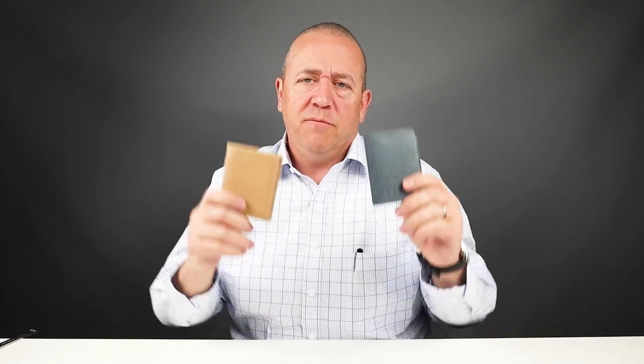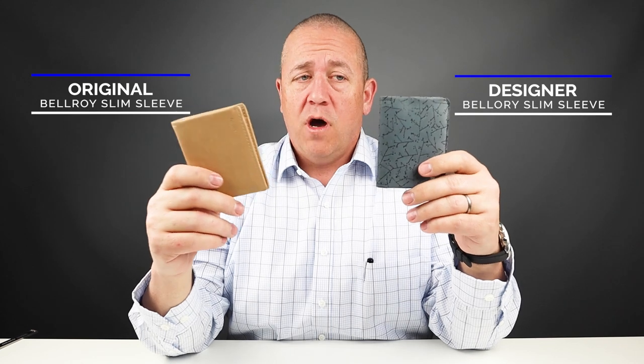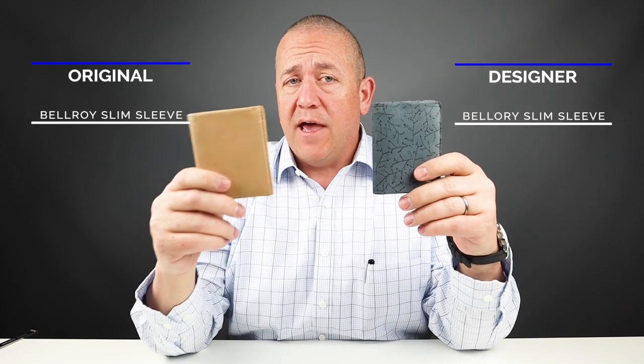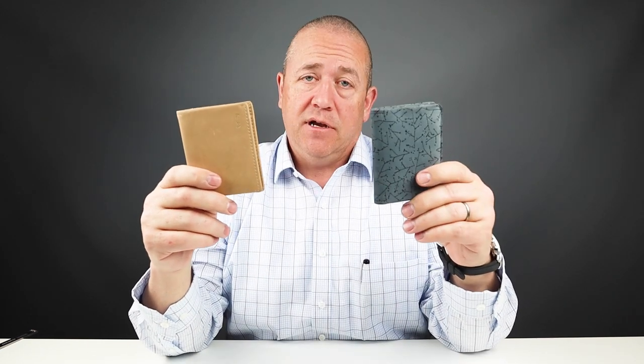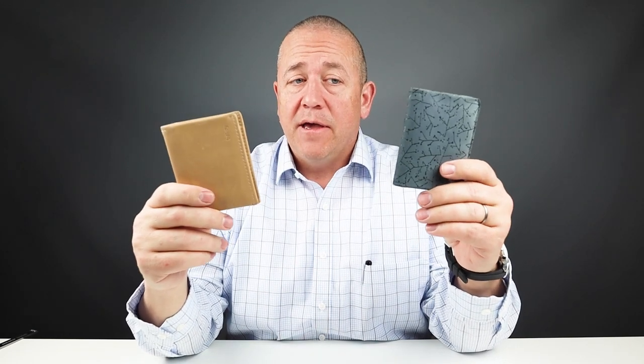Today we are going to do a comparison between the Bellroy Slim Sleeves — there are more than one. There is the regular Slim Sleeve and the Designer Edition, and there are some differences between them even though they have the same name. So let's get into this.